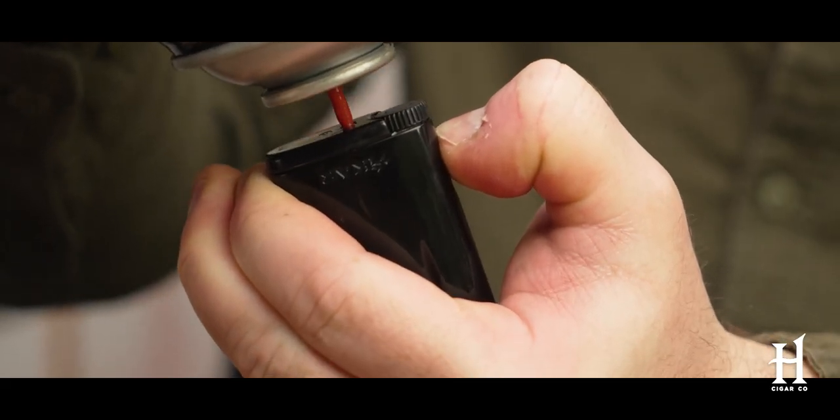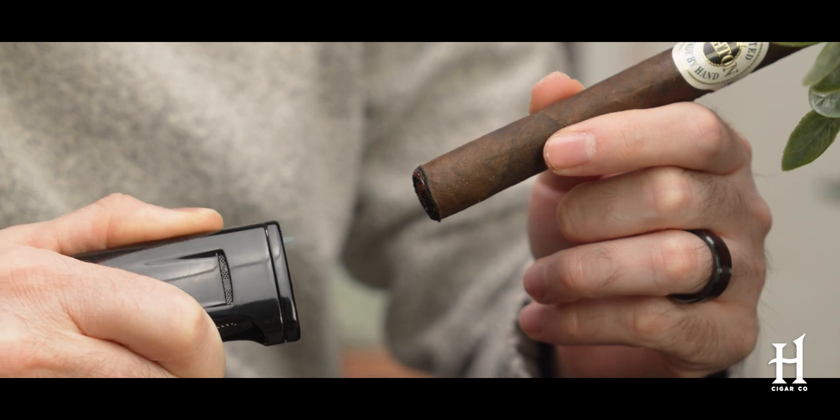I fill it up, I use it up, I purge it, fill it, light it — it works all the time. I like the fact that it is a single flame, because sometimes triple or quadruple flames are a little overkill. They can torch the wrapper. What I like about the single flame lighter is I can control it a little better and really be surgical with it. So that's a great pocket lighter — Zydrus by Zykar.